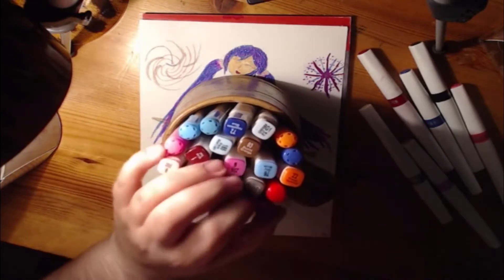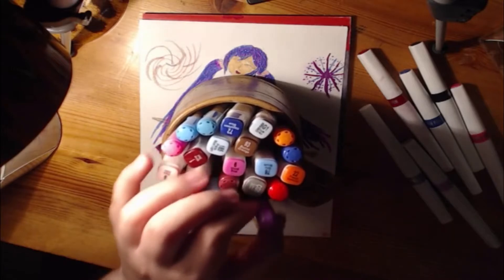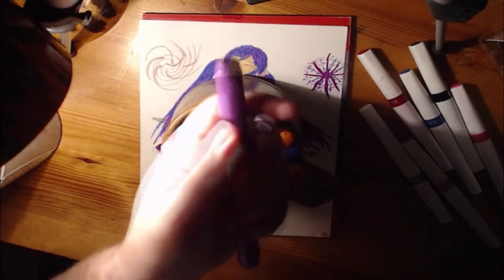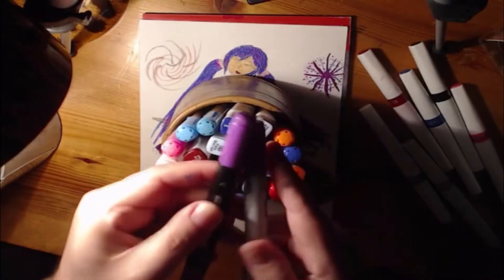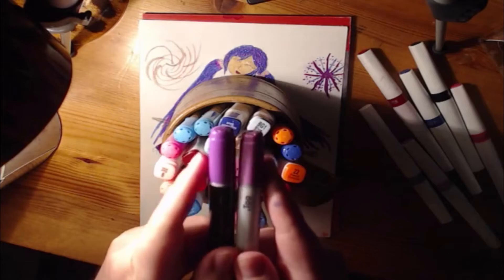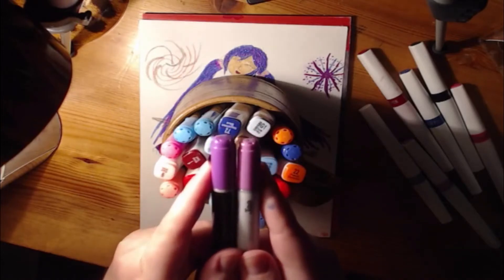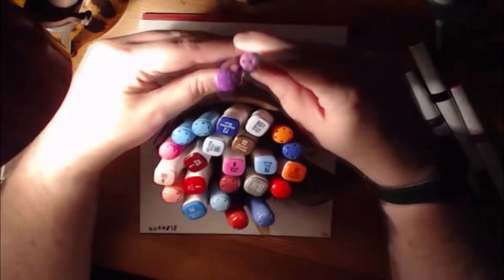I'm gonna compare them for fun with the Copic Chao tip. So this is the watercolour marker and this is the Copic Chao. We have the thin end — this one's a little bit thicker, a little bit bigger. But you can see it's really inspired by each other.